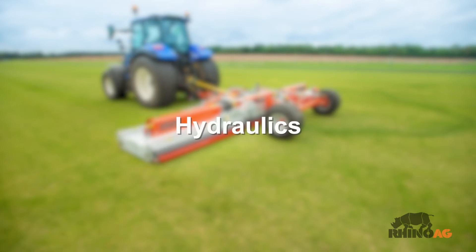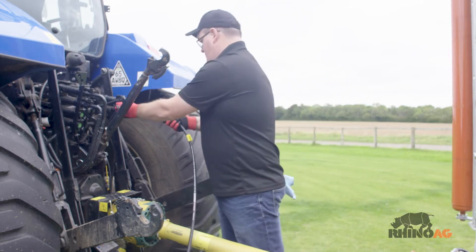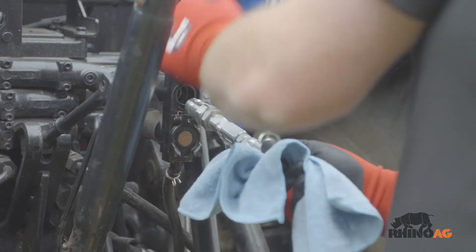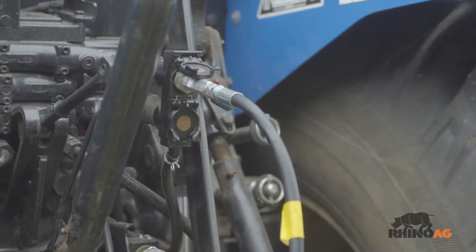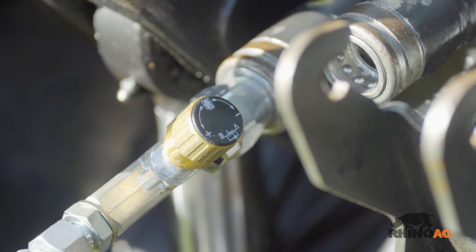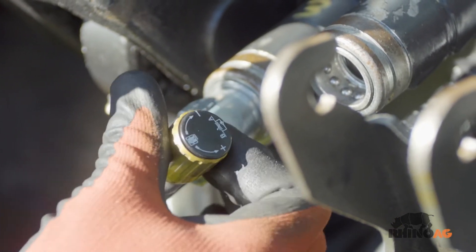This machine requires two spools. Spool one is for the wings. Spool two is for the drawbar and axle. Connect the hoses to the appropriate connections. Close the tap and reopen it slowly to control the speed of the wing drop.